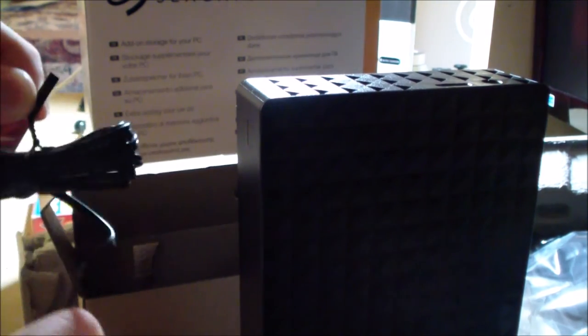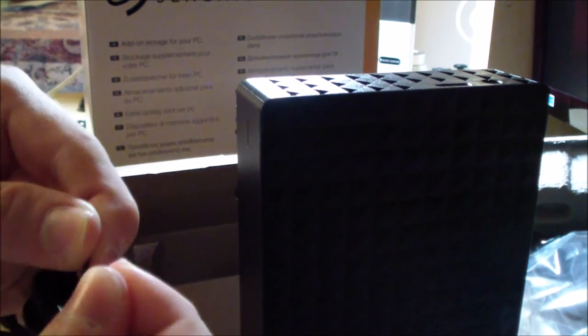I'm going to use this drive for backups — system images, general files, things like that. Four terabytes is way more than I actually need, but I want to make sure I have enough storage to back up all my data. I'm going to cut filming here and come back as soon as I plug this in.